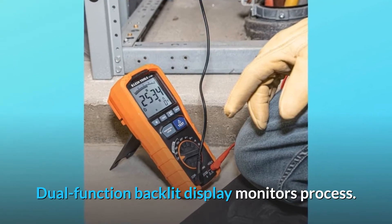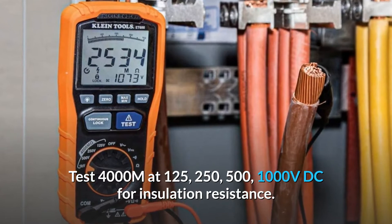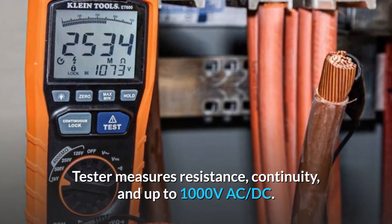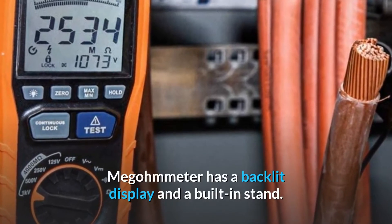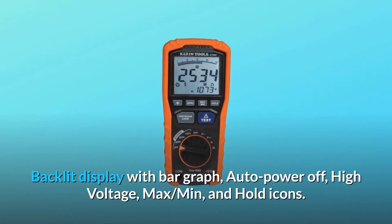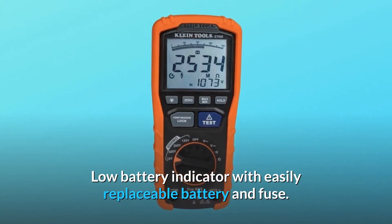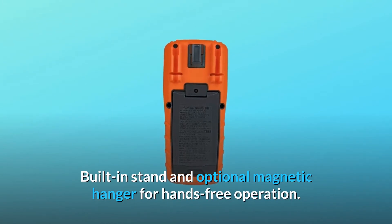Dual function backlit display monitors process. Tests 4000 MΩ at 125V, 250V, 500V, and 1000V DC for insulation resistance. Tester measures resistance, continuity, and up to 1000V AC/DC. The megometer has a backlit display with bar graph, auto power-off, high voltage, max, min, and hold icons. Low battery indicator with easily replaceable battery and fuse. Built-in stand and optional magnetic hanger for hands-free operation.